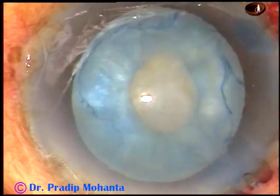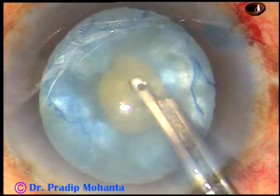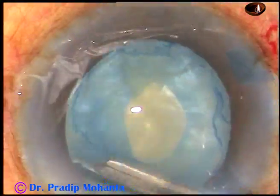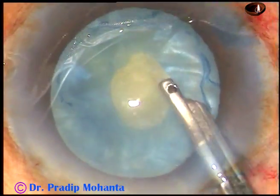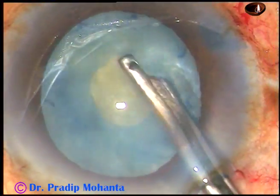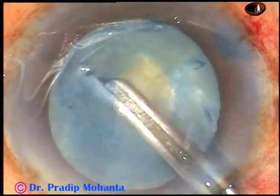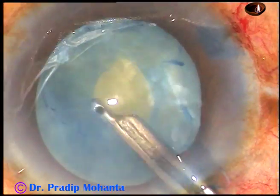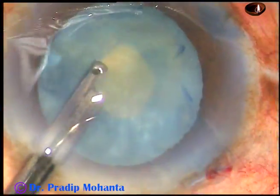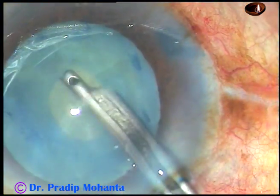Now I am going to use a 23-gauge Simcoe cannula to aspirate some lens matter, some cortical matter. This will help in two ways: the anterior chamber will gain some depth — it was very shallow — and the intra-lenticular pressure will decrease. So two advantages: decreased intra-lenticular pressure and a deeper anterior chamber of normal depth.